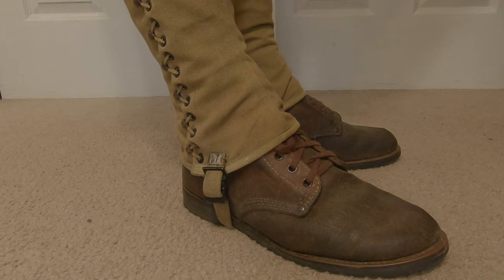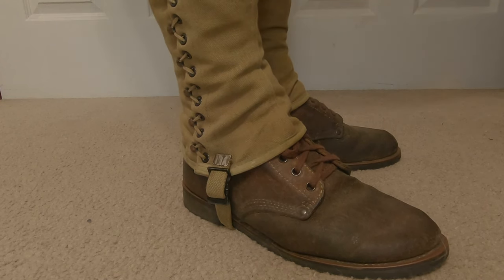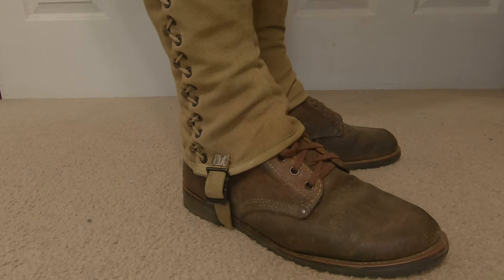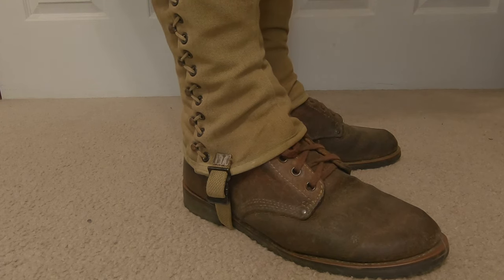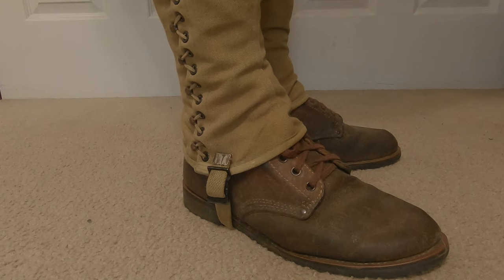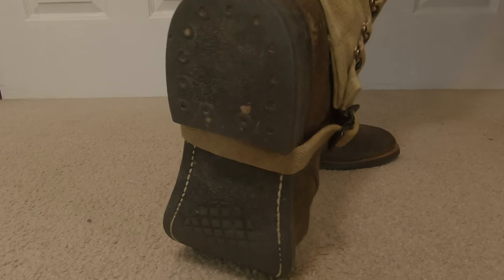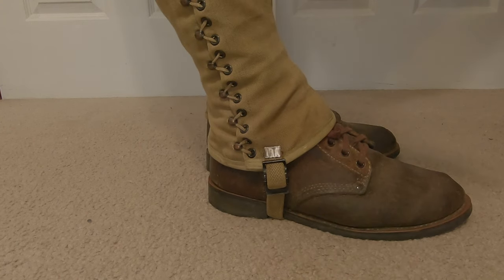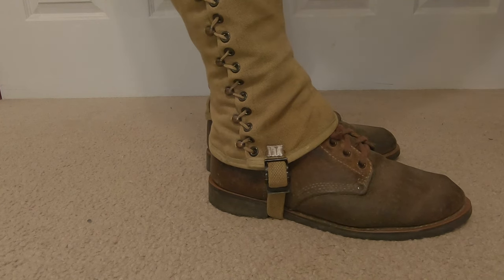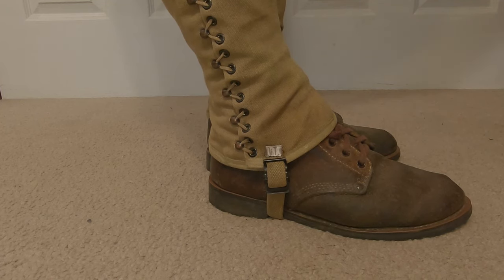Away with the Type 2 service shoe — now we have the Type 3, also known as the Roughout service shoe. You can see they're not shiny, they're more dull, and because the rough side is out, hence the name Roughout, they are a lot easier to dub, making them more waterproof. You don't have to worry about them getting scratched. On the bottom of the shoe, the rubber sole goes all the way through without a gap in the middle, making it a lot better for a combat boot. We've also got the Model 1938 leggings going up.